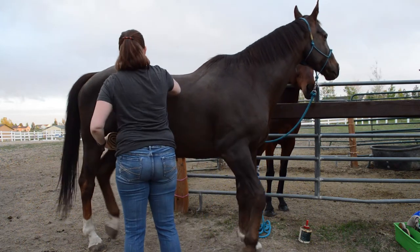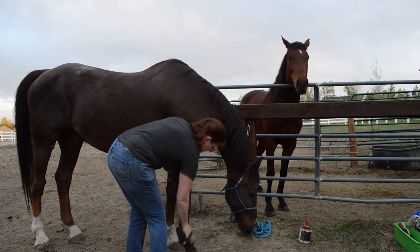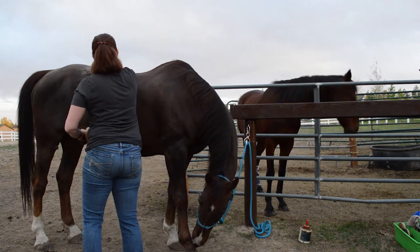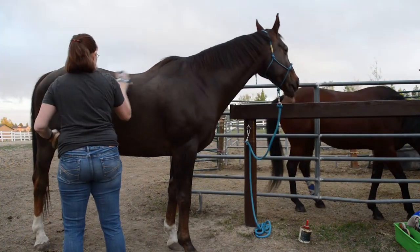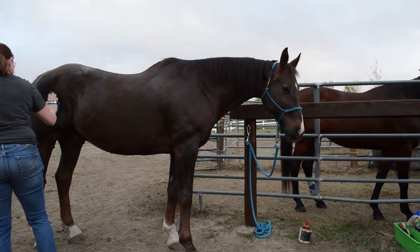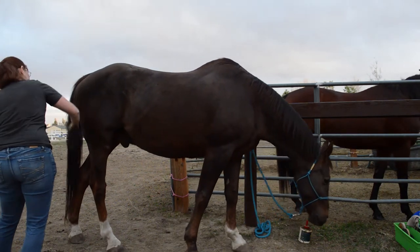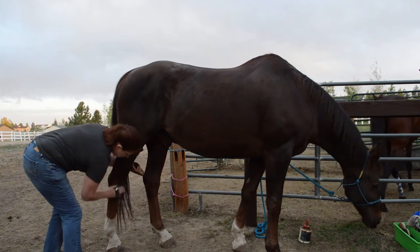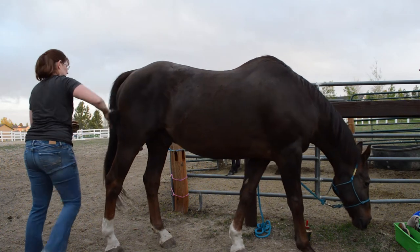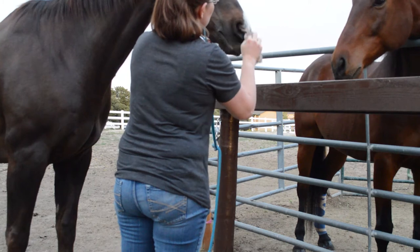This is called a Diva brush — I bought it on SmartPak — and this is probably my favorite finishing brush because it totally brings out the shine in the horse. The center of the brush isn't bristles; it's actually sheepskin, with a couple of rings of bristles on the outside and sheepskin on the inside. It's almost acting like a finishing rag, which is really nice and it makes him shiny.